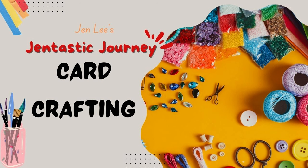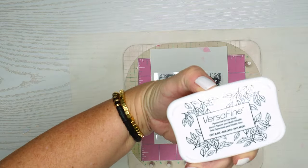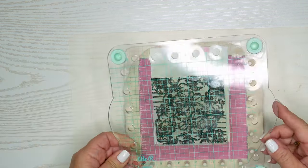Thanks for joining me today on this Gentastic journey that includes card crafting. So today we're going to start with a stamp and some Versafine Black Onyx ink — it's a pigment ink so it stays a little bit wet so that we can emboss it with some embossing powder.